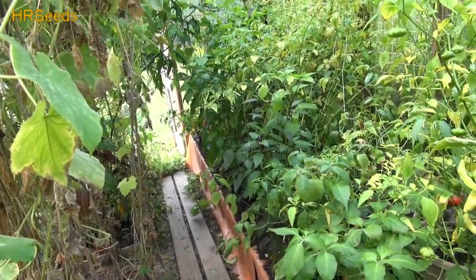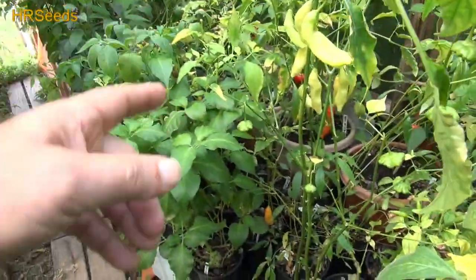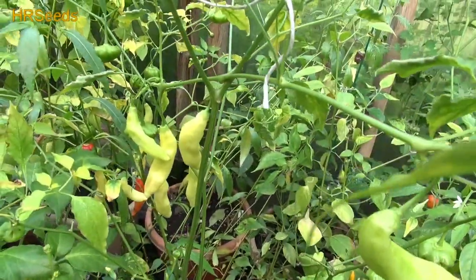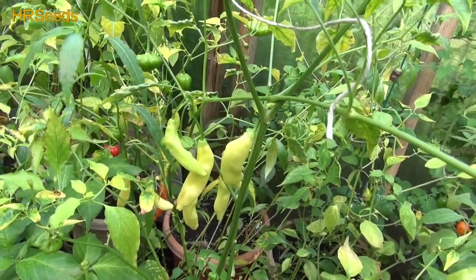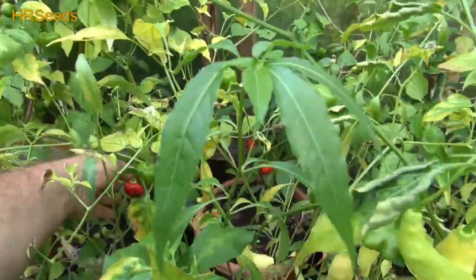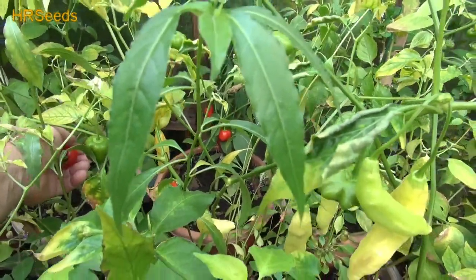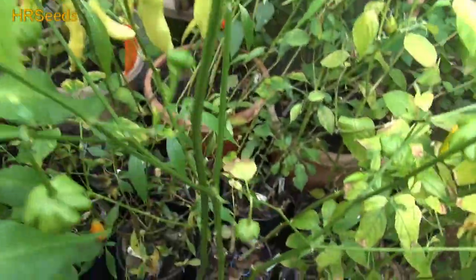Alright everybody, welcome back. We are going to do a pod review today on a pepper here that I gotta start getting ready to break down and bring inside - we're getting close to that time of the year. It's getting quite cold out. This one looks like it may have gotten a little bur, and that might be because I over-watered it like a fool, but I've got plenty more over there. Not many of them are ripe - I think I got one over there that's ripe.